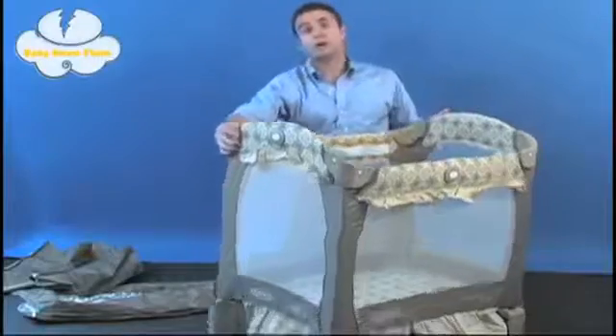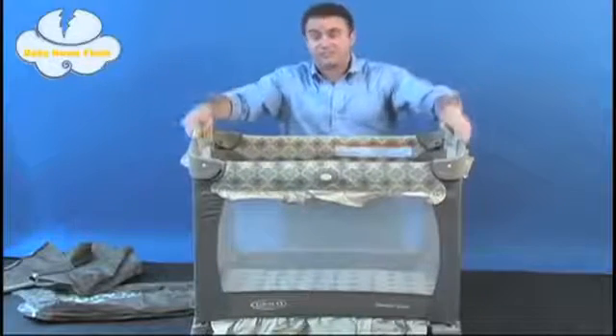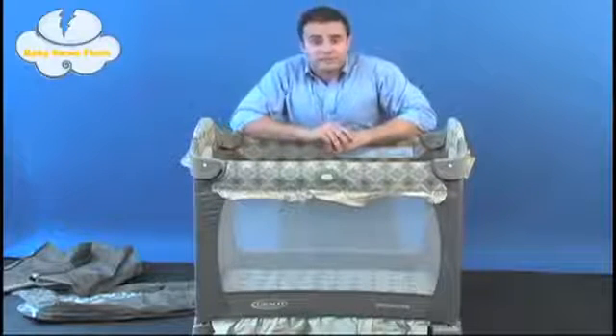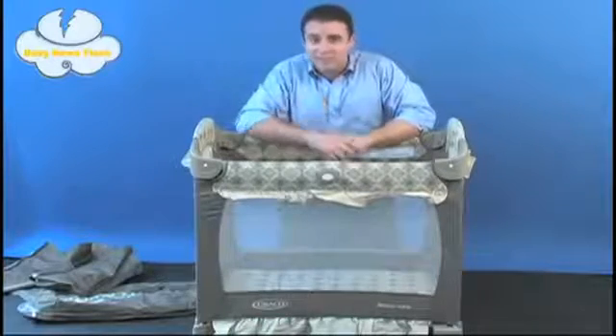Lastly, if you pick it up on one end, you can wheel it from room to room as you please — although I can't recommend doing so with your child still inside the unit. For any other information you need, please visit www.gracobaby.com. My name is Matt, reporting with Baby News Flash, where we bring you baby news in a flash.